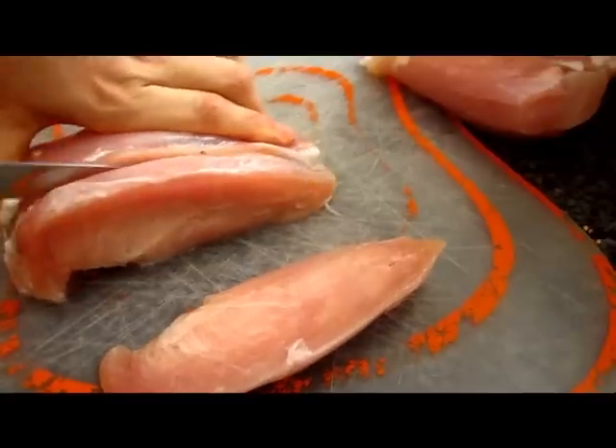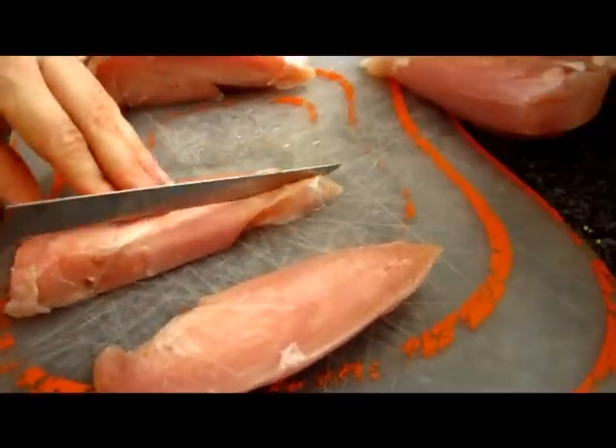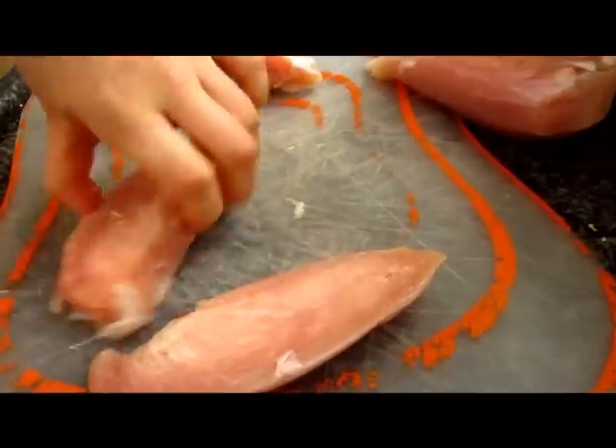You will need two frozen chicken breasts without bones and without the skin. Now cut them into cubes while they are still like 80% frozen. It's a lot easier to cut them nicely when they are frozen.